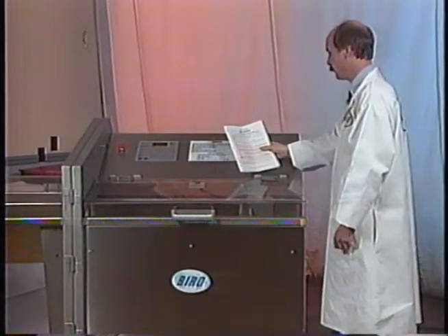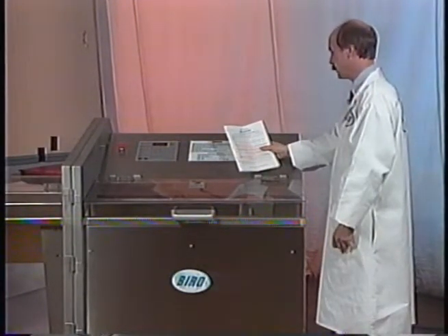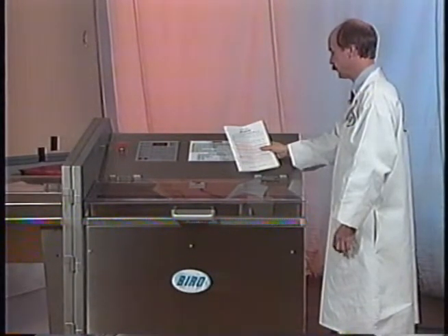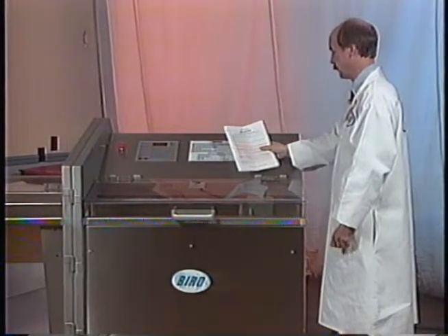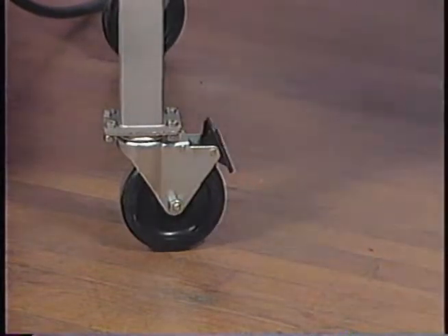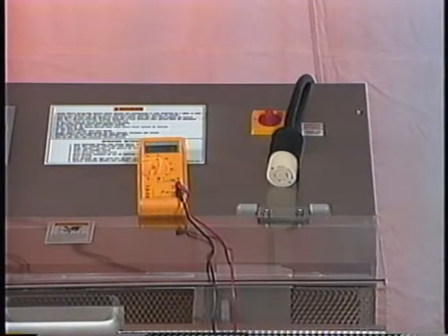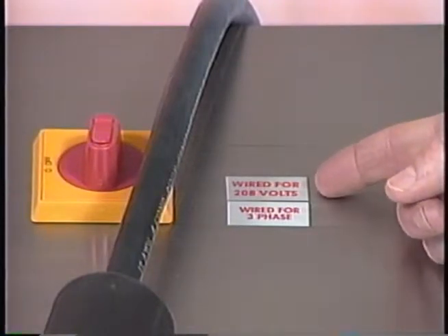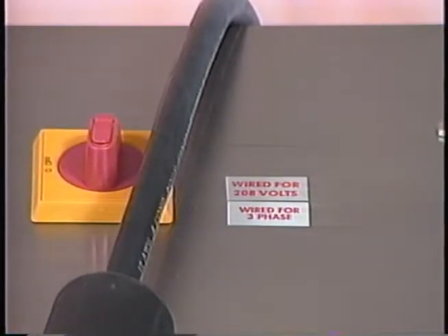Read this manual thoroughly before installation and operation. Do not proceed with installation and operation if you have any questions or do not understand anything in this manual. Contact Biro first. Lock casters in fixed position before operating the machine. Electrical connection must be connected correctly and properly grounded. Input voltage must match the marking on the unit. If it does not match, change according to pages 18, 19, or 22 in the service manual.